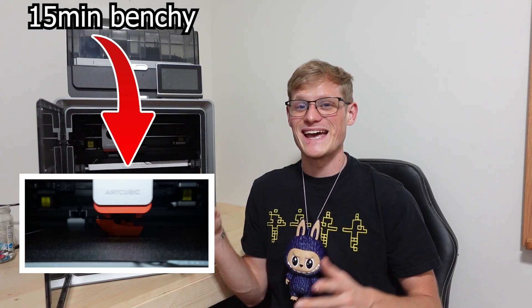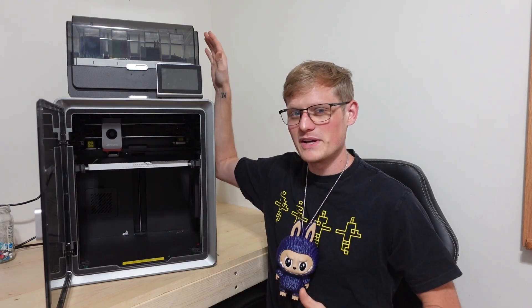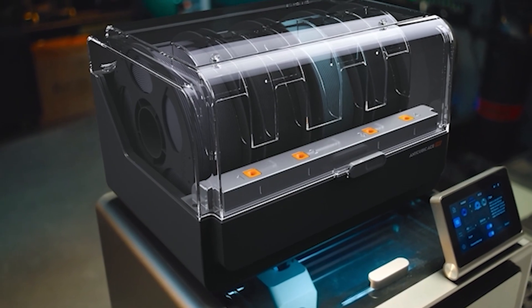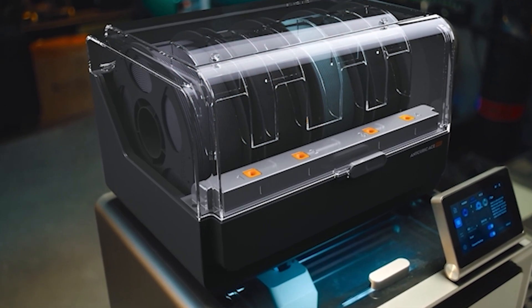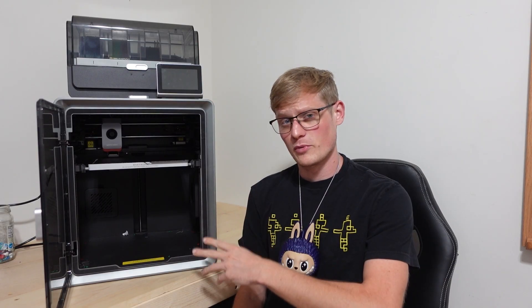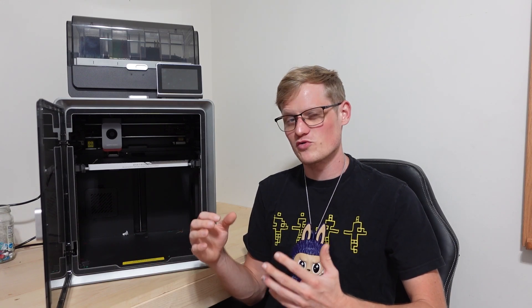Quick spec details on the printer: it has a 250 millimeter cubed build space and can print up to 600 millimeters per second at 44 decibels. The filament system is also a filament dryer — not only can you dry your filament, you can dry your filament while you're printing. It supports almost all major filament brands and different types. The printer itself is a Core XY design, which means it's fast, smooth, and precise. It also has resonance compensation, which helps eliminate all those repeated patterns when you're printing at high speeds. And if you ever need to do maintenance on it, the hotend disassembles in seconds, making it really easy to clean or swap out.